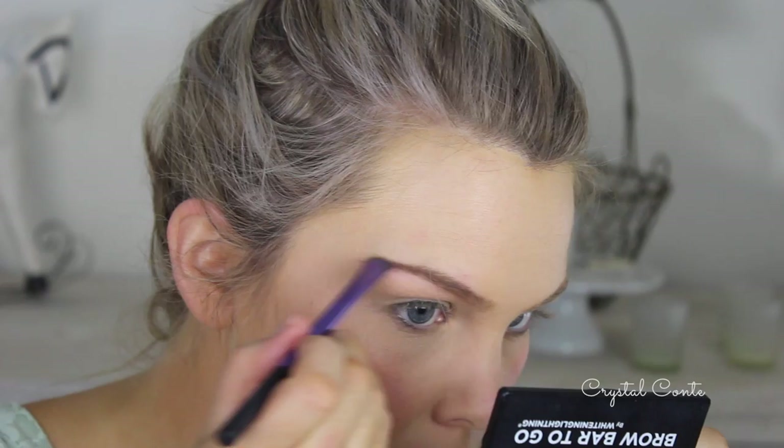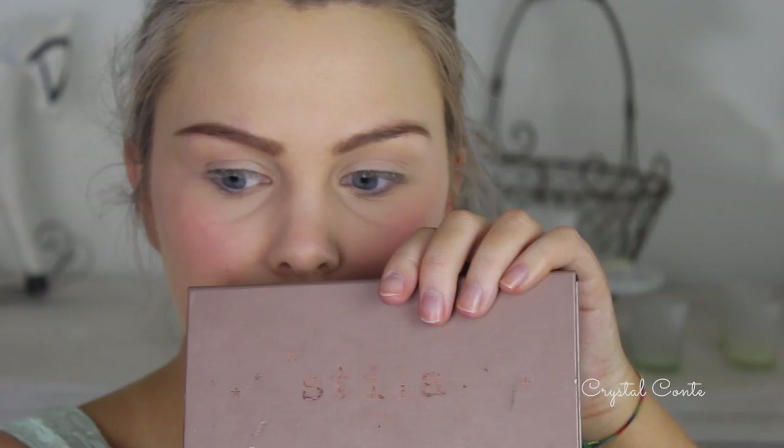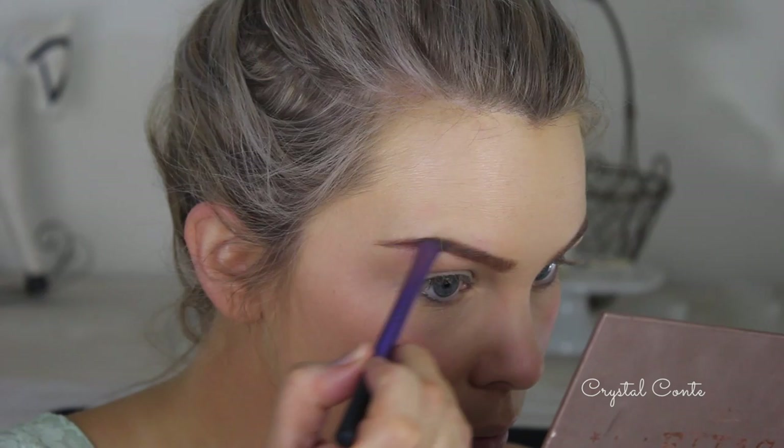The brows look really super dark and funny by the time I'm finished, but I swear that's what they would have looked like back then. I also go in with a darker brown eyeshadow because I felt like the brown from the Brow By To Go wasn't quite dark enough.